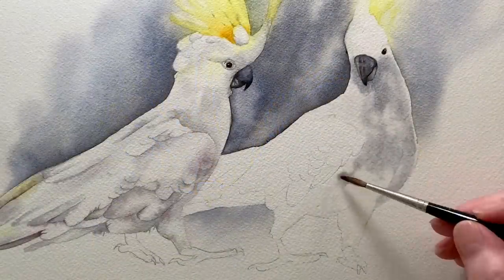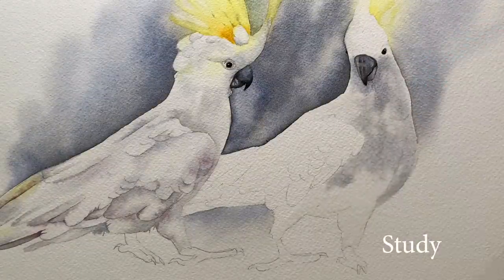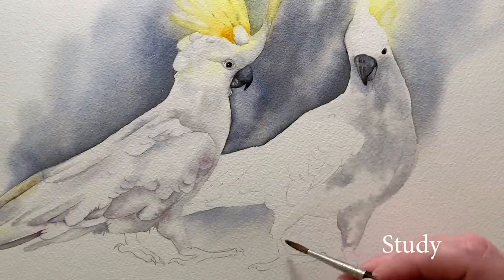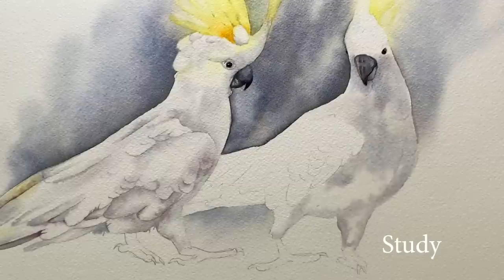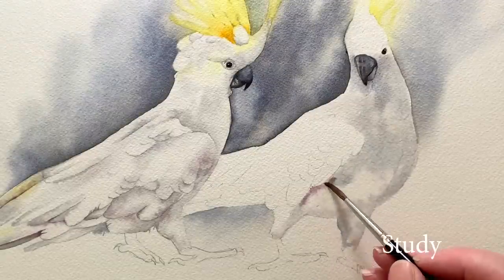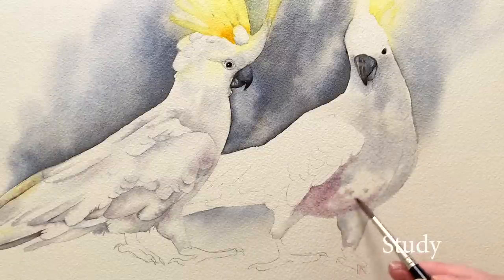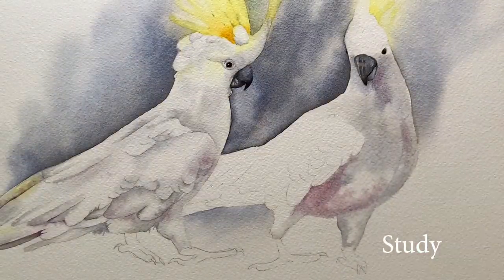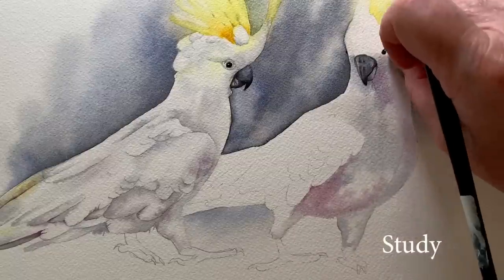Here I'm showing you the study that I painted. I'm working wet on wet and I'm using my grey mixture. I thought I'd mix a muted violet and paint that onto the shadow areas for interest — this is a mix of Scarlet Lake and French Ultramarine. But when I'd finished the painting I decided that I didn't really like it; it wasn't needed, so when I painted my main painting I left that colour off.